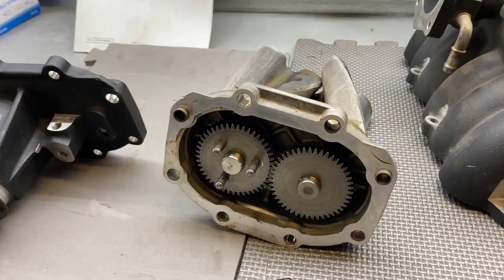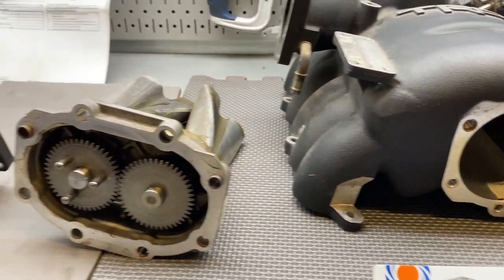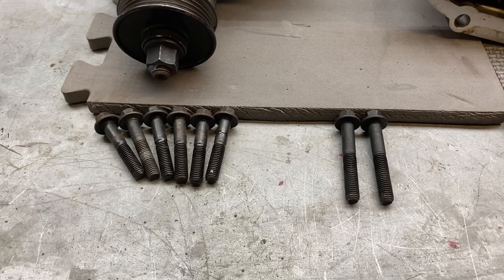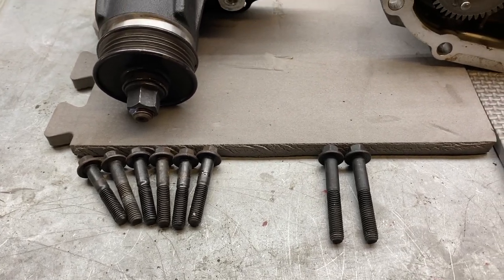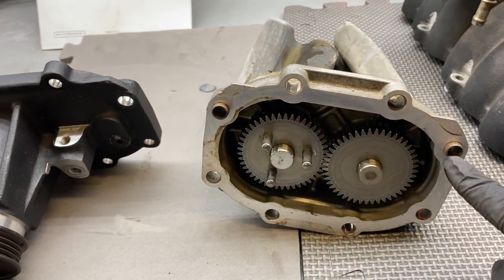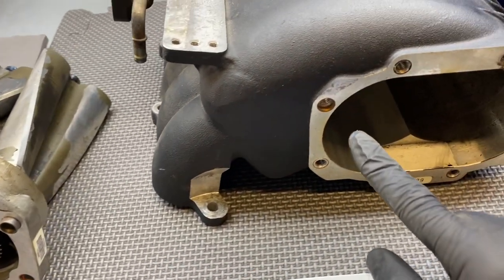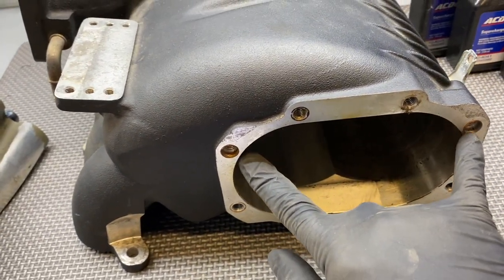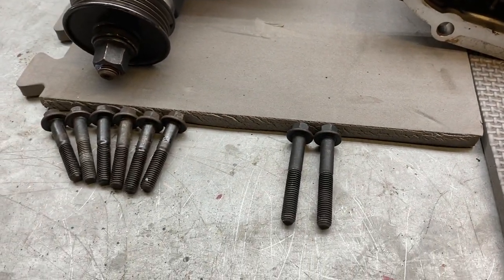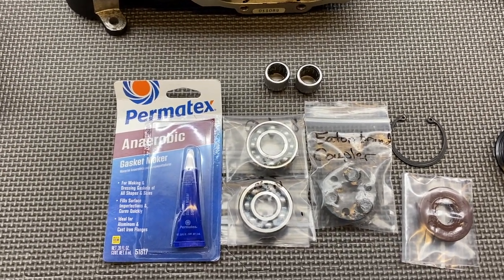When removing the rotors from the supercharger housing, just like we noticed on our nose cone rebuild, we had some bolts that were a little bit longer. Those longer bolts lived in specific locations — you can see by the dowels they protrude a little bit. On the supercharger housing it's the top left and right bolts. So if you get confused about the longer bolts, take note of that.